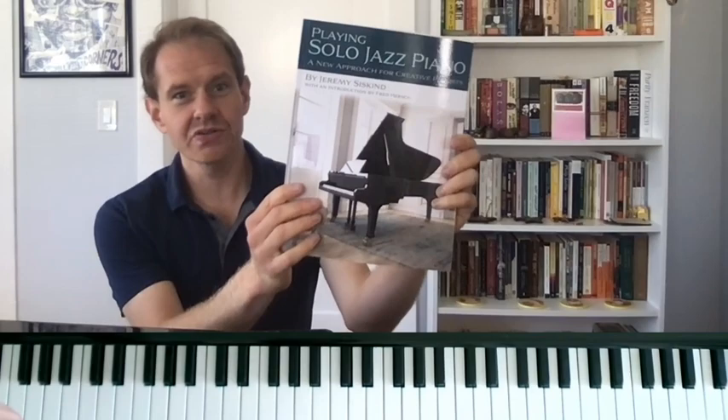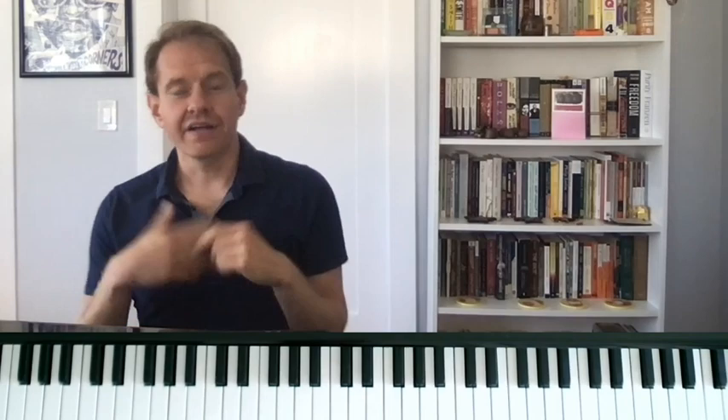Hi everybody, I'm Jeremy Siskind. This is my book called Playing Solo Jazz Piano. In the book, I talk a lot about ways to play swing, and ways to play more modern jazz solo piano. But there's also a lot about what we sometimes call Latin styles.